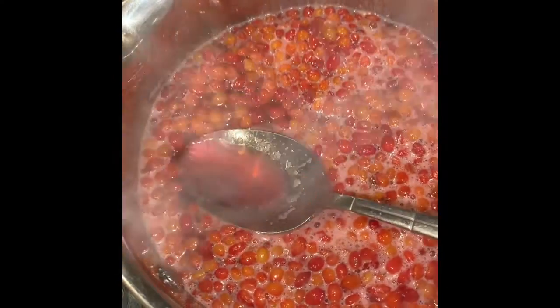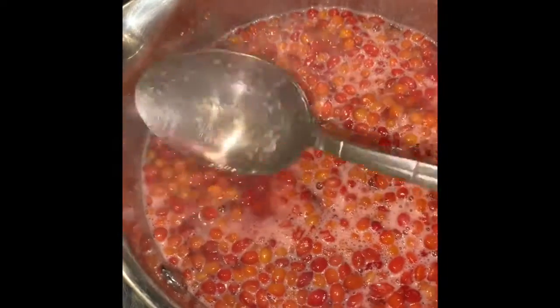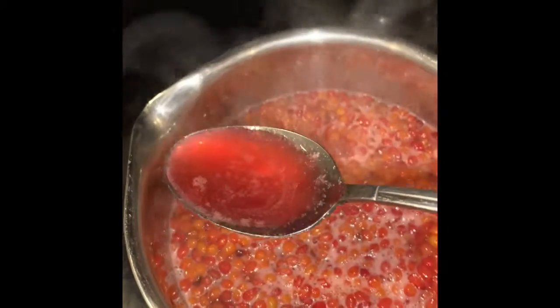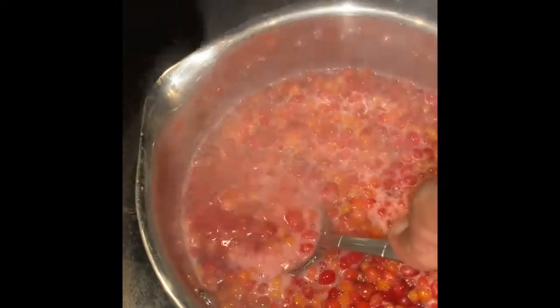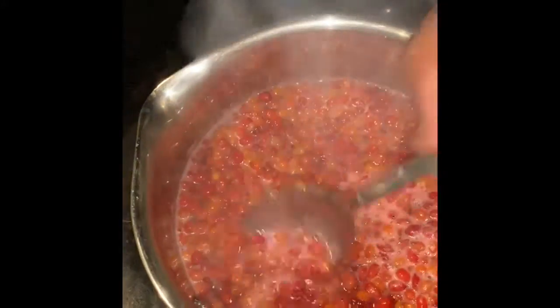I'm gonna make a jelly out of this, not a jam. I'm gonna blend these berries a little just to extract more of their flavor and then strain it. The difference between jam, jelly, preserves, and compote: if you've got bits of fruit in there it's called a jam; if it's just made from the juice, then it's jelly. Into the Vitamix we go — I'm gonna put it on low.